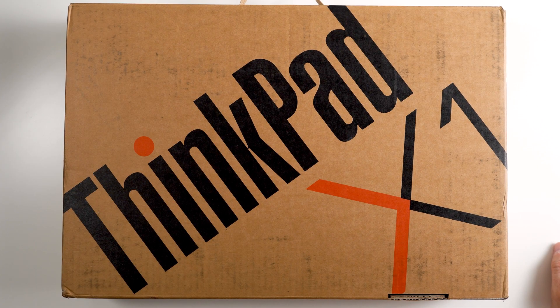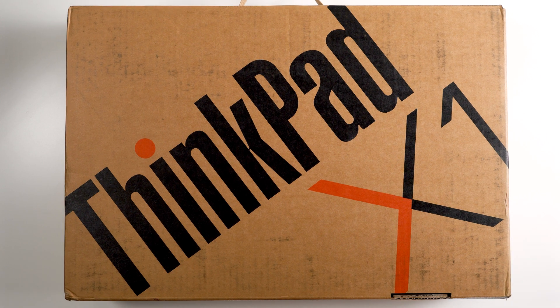Hello and welcome back to 305 Tech. If this is your first time here, welcome. If this is not your first time here, welcome back. Lenovo is starting to ship out the next generation laptops with the new Intel 12th generation Core i7. In this case, we have the all new Lenovo ThinkPad X1 Yoga Generation 7 in Storm Gray. In this video, we're going to unbox the laptop and do first impressions.